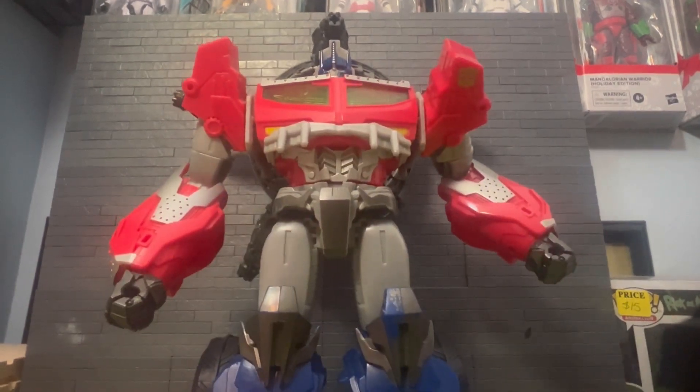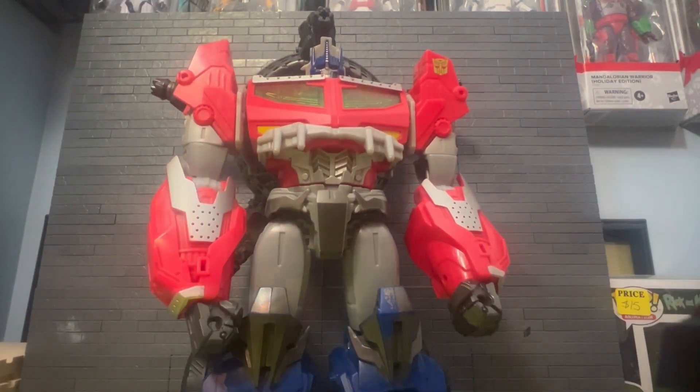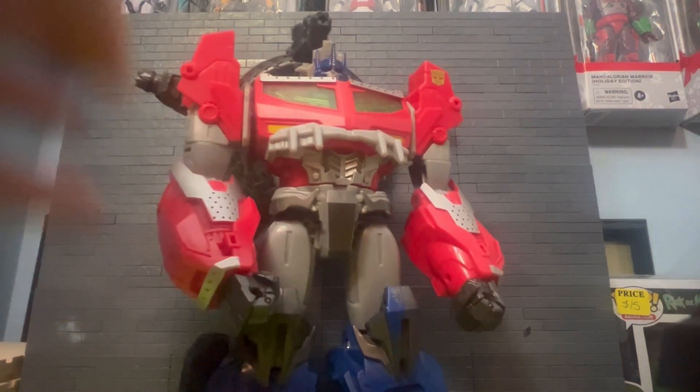I ordered him on Mercari for 20 bucks. This is the Transformers Prime Beast Hunters Optimus Prime. I think this was a Target exclusive back in the day — it was outrageous, like 60 to 80 bucks or something.